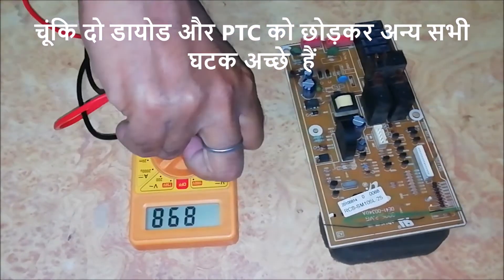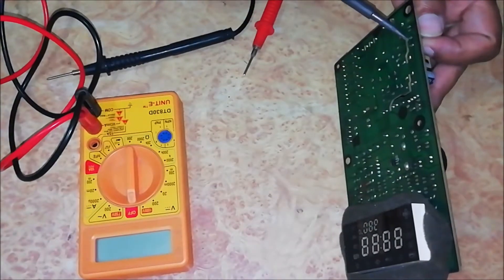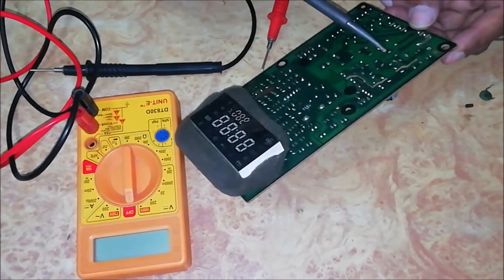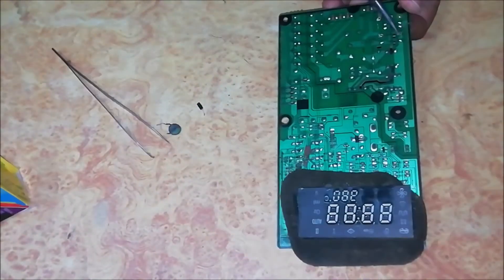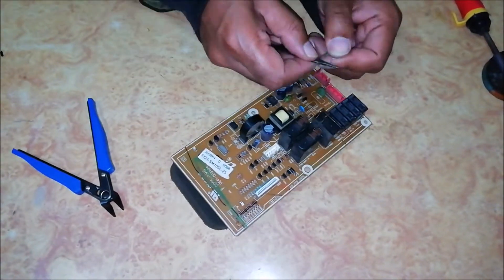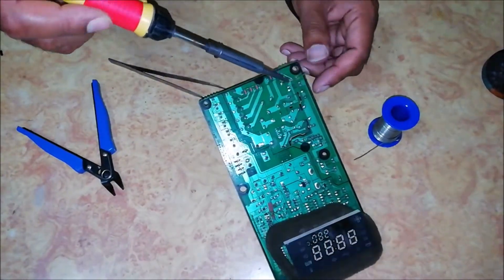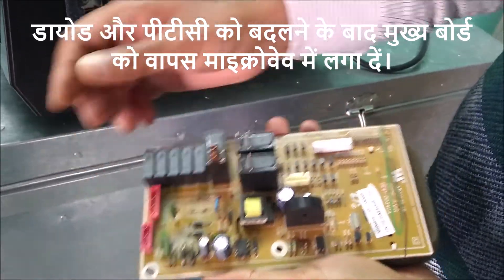Since all the other components look good except the two diodes and the PTC, we are going to replace these diodes and the PTC. After replacing the diodes and PTC, put the main board back in the microwave.